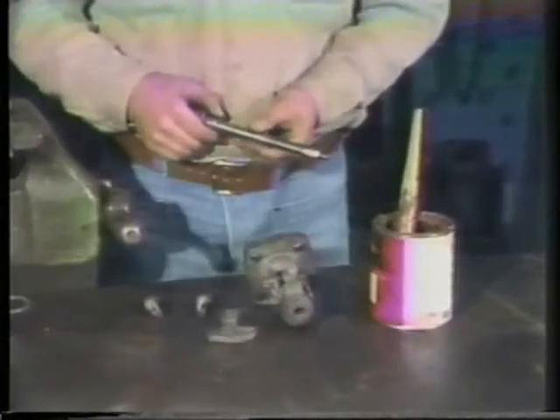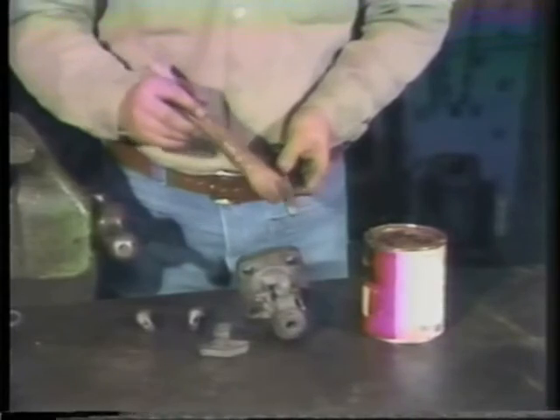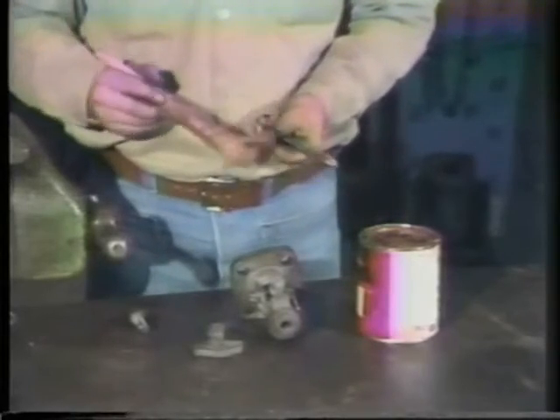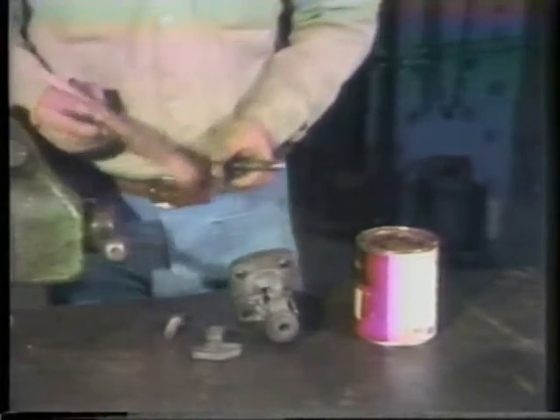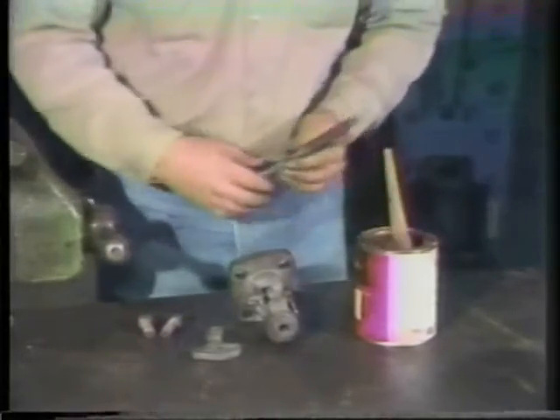Now, if there had been flange leakage while the valve was in service, repairs would be made in a similar way to those used to repair body-to-bonnet leakage. While the valve is out of the system and disassembled, you may want to sandblast the parts and then paint the exterior surfaces. This will help preserve the valve. With the cleaning and inspection complete, we are ready to reassemble this valve. An important step in putting a valve back together after repairs are completed is lubrication. All moving and threaded parts should be well lubricated during assembly. Many lubricants, both wet and dry, are available, so be sure to use the appropriate type for each surface.